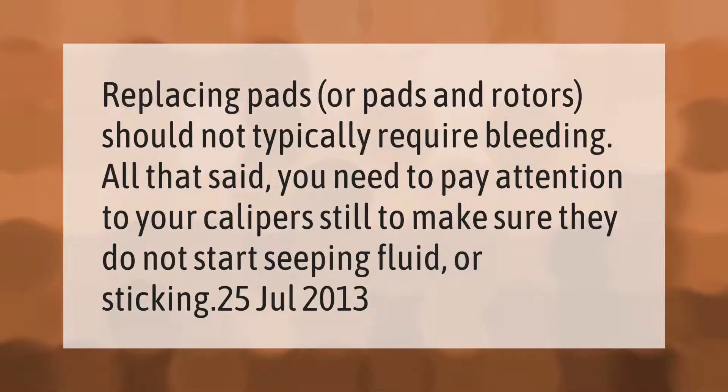Replacing pads or pads and rotors should not typically require bleeding. That said, you need to pay attention to your calipers still, to make sure they do not start seeping fluid or sticking.